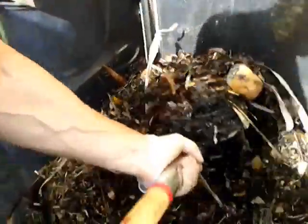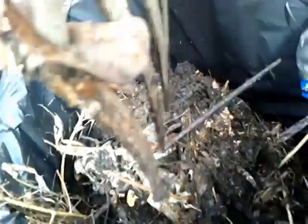It's best to turn the compost about once a week or once every two weeks. I've got so much compost that it's just easier for me to pull it all out, put it in bags, and then dump it back in.